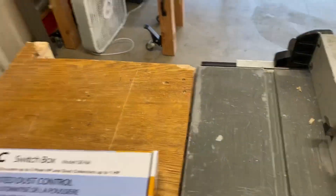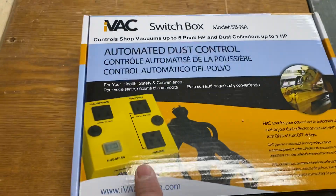So today we're going to talk about this IVAC system. It works up to 5 peak horsepower — a very simple system to install. I'm going to install it on this sliding 12 inch DeWalt table saw.